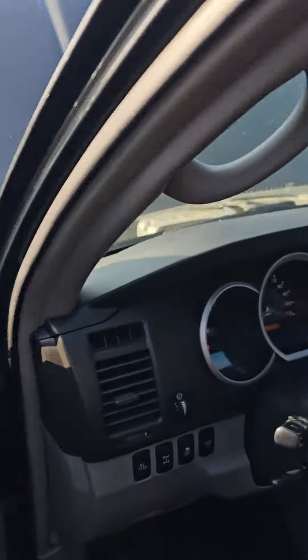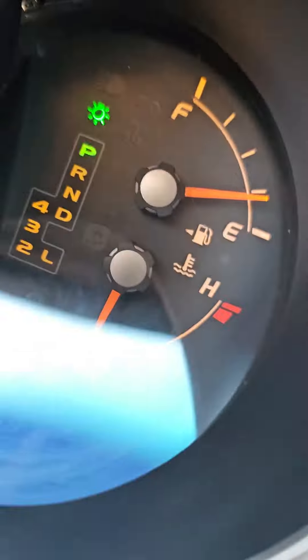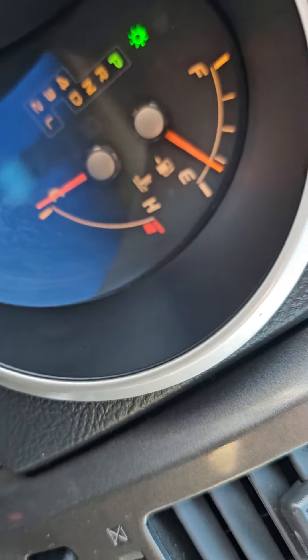I got this thing set up for the cold start video for you. I'm gonna turn the switch on first. As you can see it is cold — it's very cold here this morning actually. It is below the temperature line.